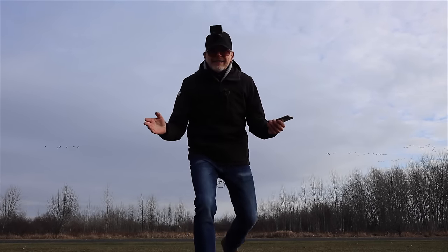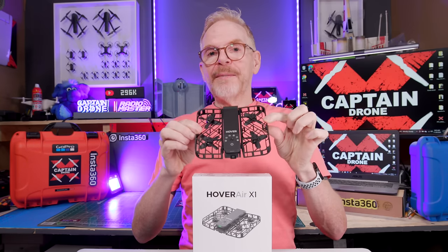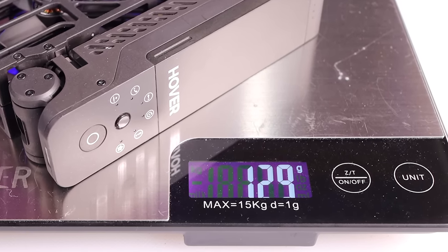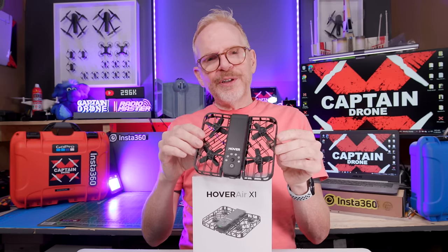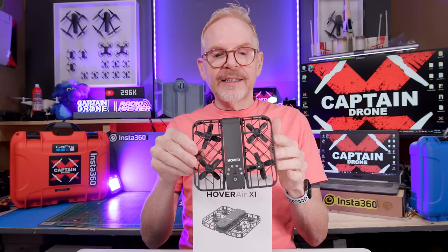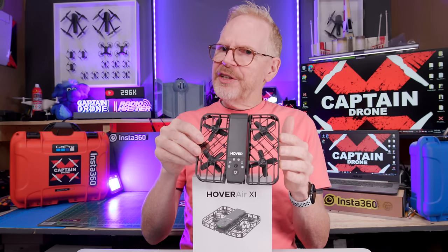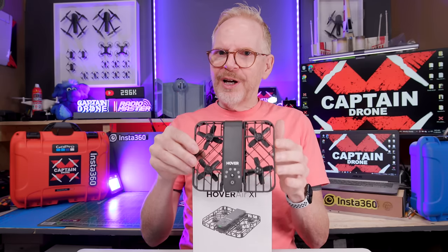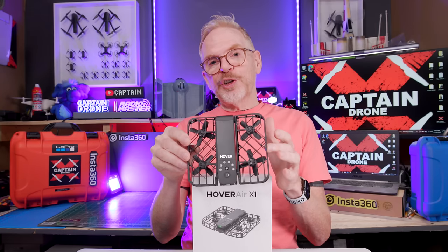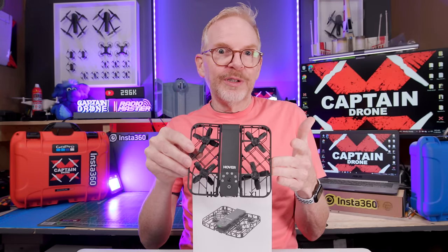Back indoors — you might have guessed this tiny pocket cam weighs under 250 grams. Also, there's no GPS in this thing — no compass calibration required. You just power it on and fly. But you might wonder: how does it know where you are? It uses a very advanced VIO position tracking system to find you and stay with you.